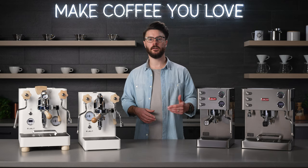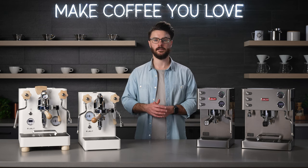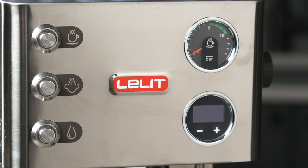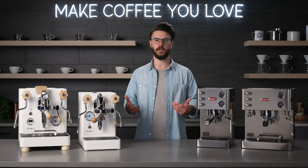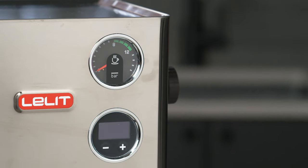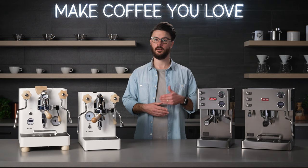The Victoria is priced very competitively compared to other Italian single boiler machines with a PID. You also get a shot timer built into the face of the machine and some pre-brew programming — not a low pressure pre-infusion or ramp, but you can choose the number of seconds for the pump to turn off, wait, and come back on to finish brewing your shot. On the face of it, you also get a brew pressure gauge, buttons for steam, and hot water out of that steam wand.